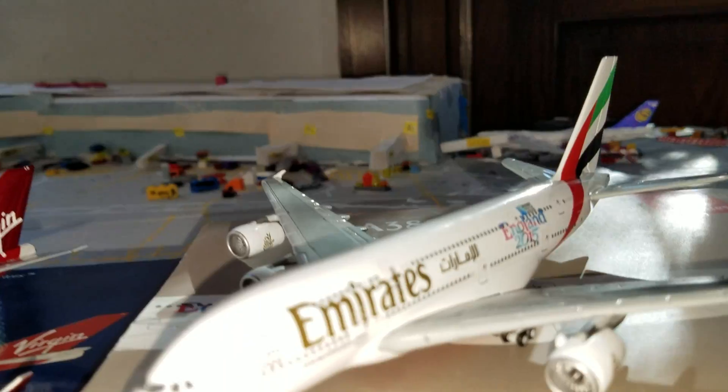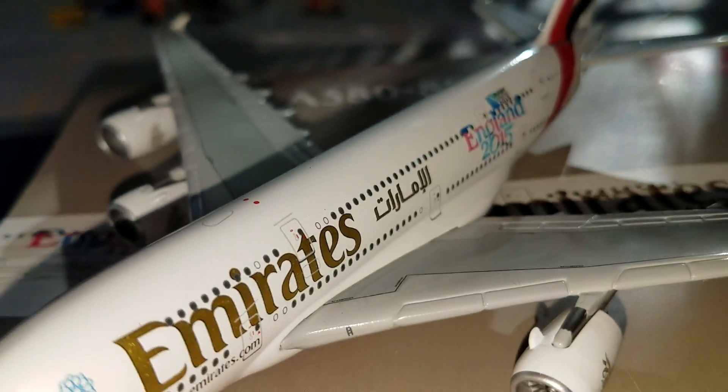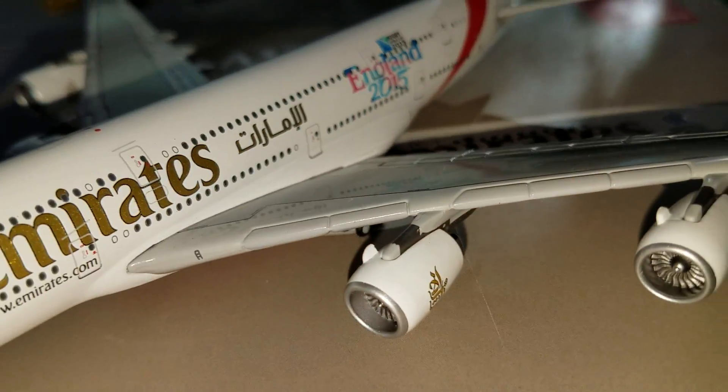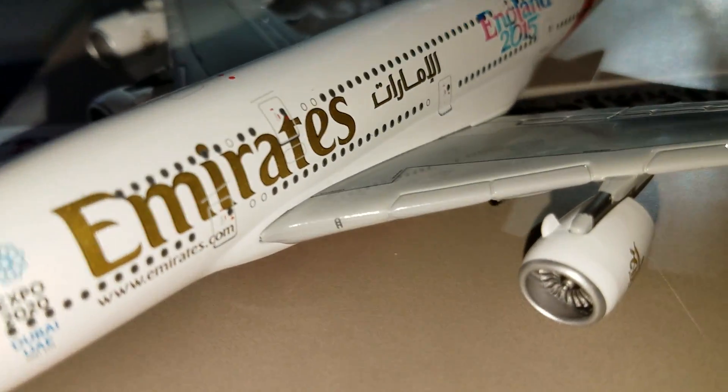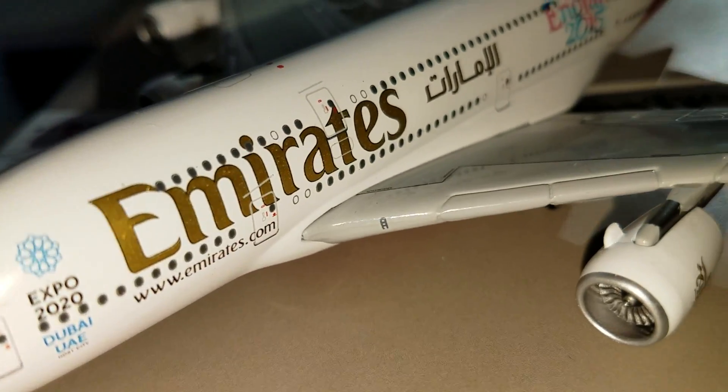Yo what's up guys, this is JFKVSU24 here with the review for these models. So let's get started — we have the Emirates Airbus A380 and I'm just gonna go through this aircraft very slowly so you can look at all the detail.